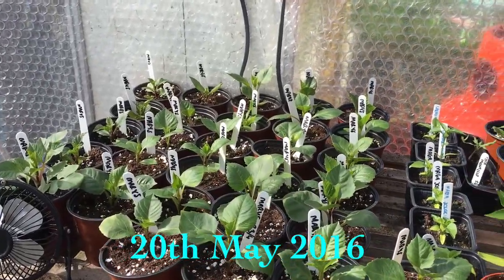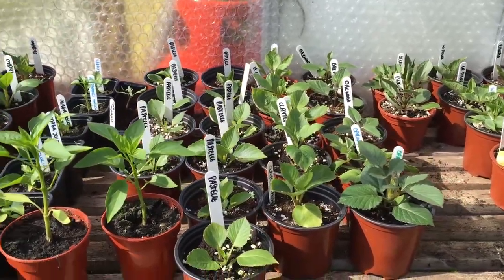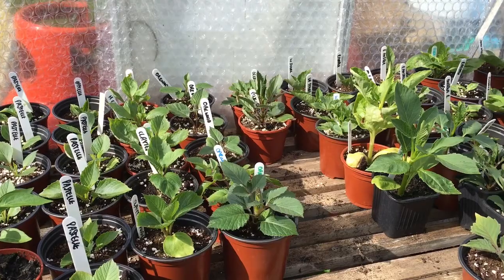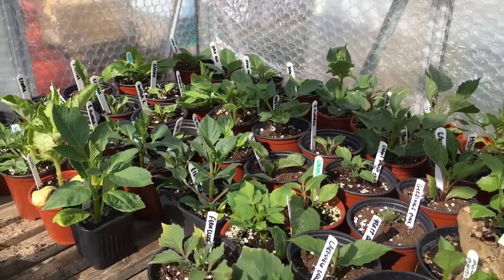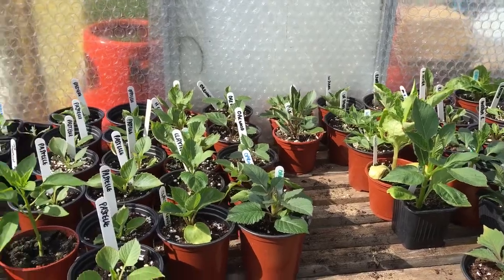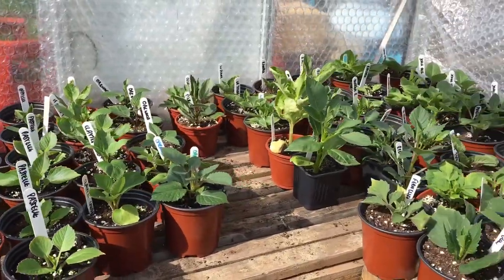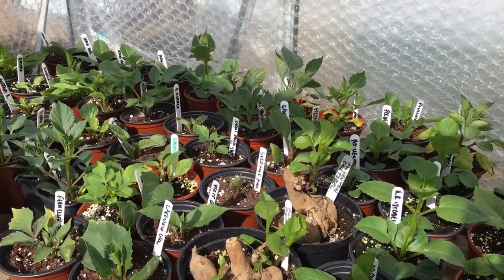Starting in the greenhouse - the late rooted cuttings have now been potted up in three inch pots and these will be going out in around two weeks time. The ones outside are more advanced and will also be going out in two weeks time, but I want plants at different stages so that I don't get plants flowering all at the same time.